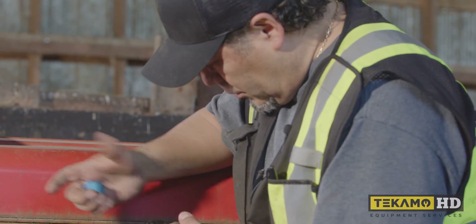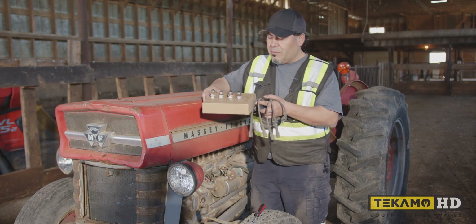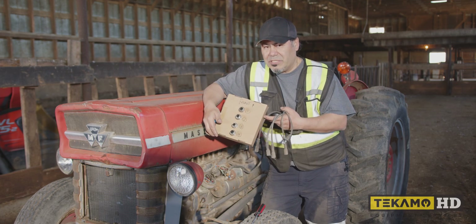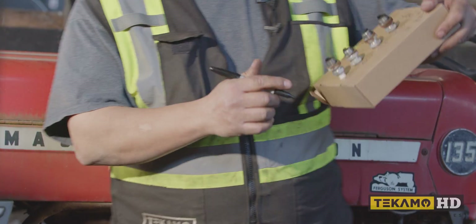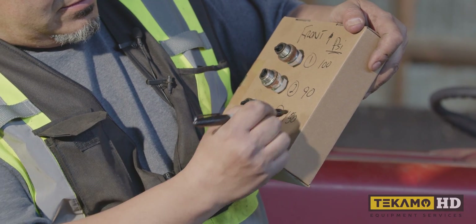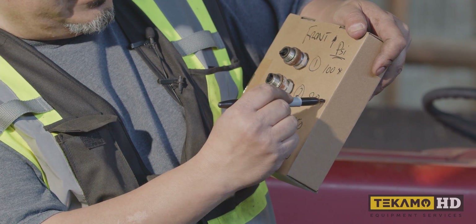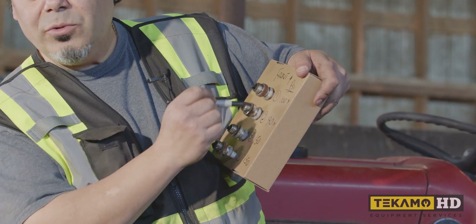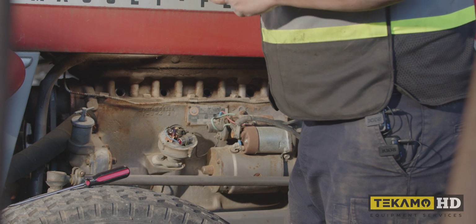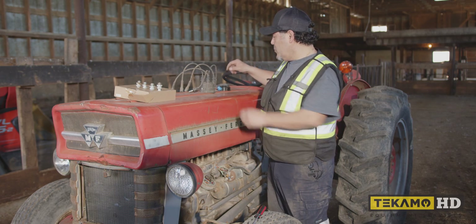Now we're going to put our rotor back in place, our distributor cap in place, and our spark plugs back in place as well — all back in their same position, just like they're marked. That one we had 100, the next one we had 90, number three we had 150, and number four we had 150. So these two are a little concerning, and we mentioned it could be a gasket in between that affects both of them — that's why they're both a little low. We have to monitor those two. Depending on what the customer wants, we may end up pulling the head off of it.